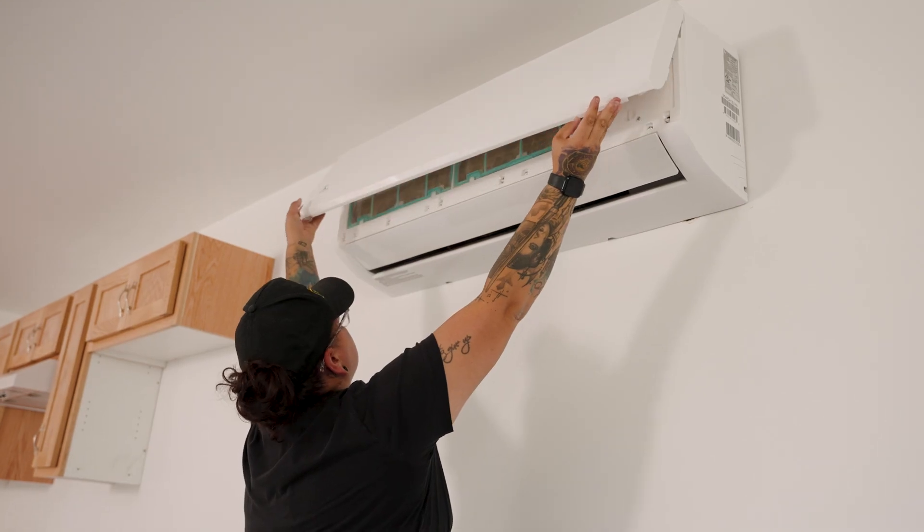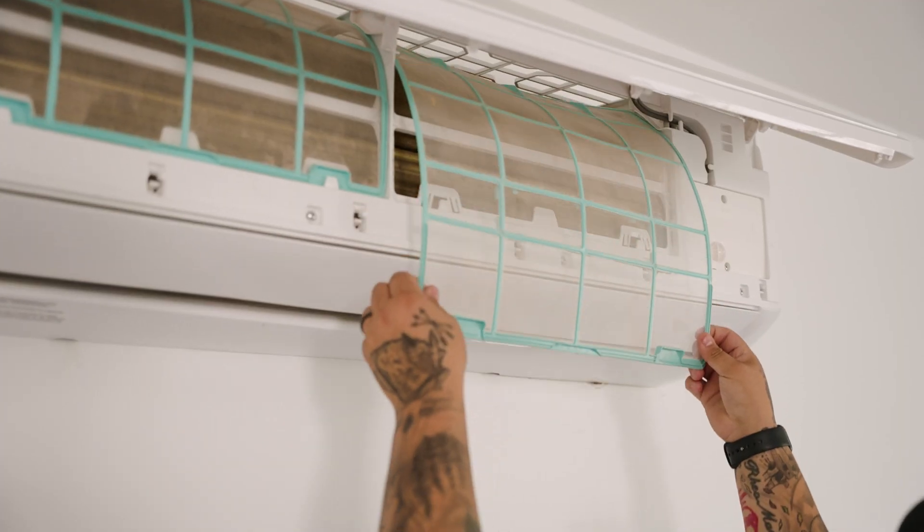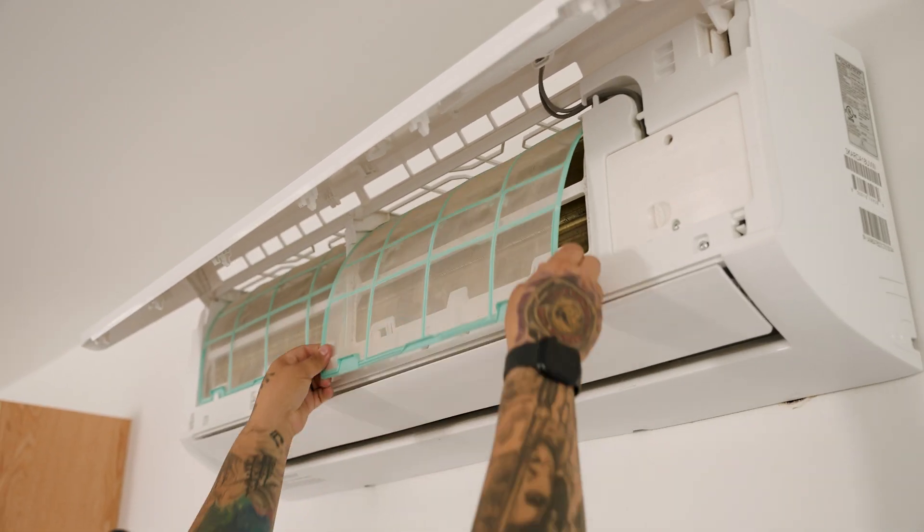You should have a professional come clean your heat pump once a year. Outside of professional service, you should clean your filters once a month. You can simply do this by rinsing them under warm water — no soap — and leaving them out to dry before putting them back into the unit.